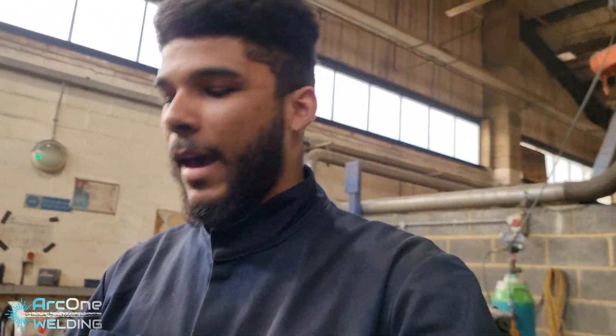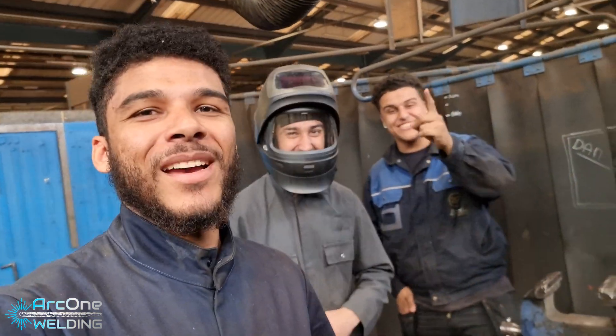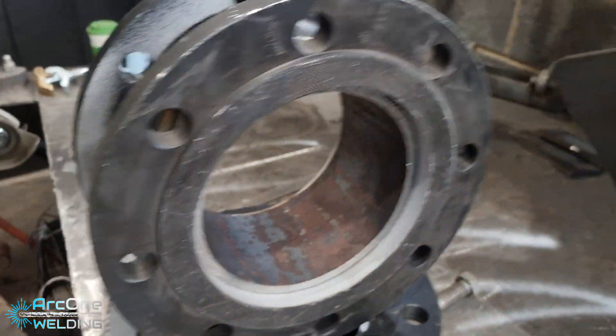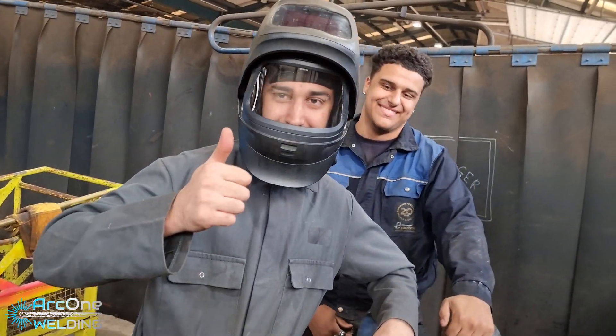So that is a quick tutorial breakdown of how to tack together some stool pieces. Now you can weld it up, or in this case here they are going to stay like this as temporary spools. If you liked it, subscribe, comment, all of that good stuff, and I'll see you in the next one.